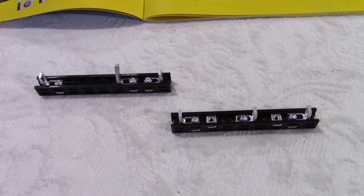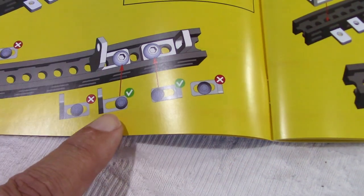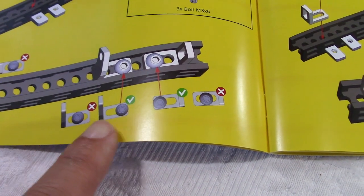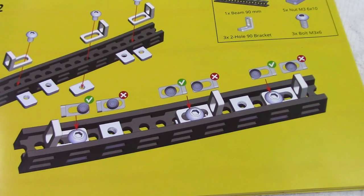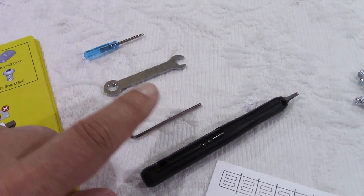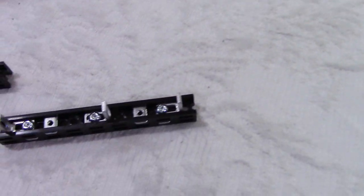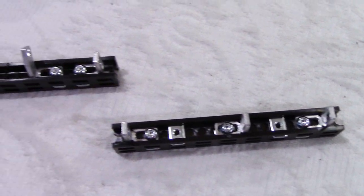I want to show you here first step one and two. They show here in the manual where to tighten the bracket. As you can see, it's not always in the same direction. And in this case, for example, it's right in the middle. And these are the tools that are provided. This allen driver here is magnetic, so it makes it easy to drive the screw inside the brackets.